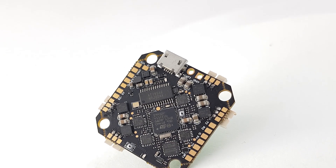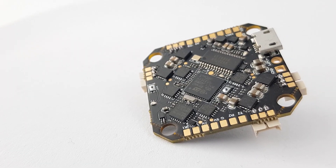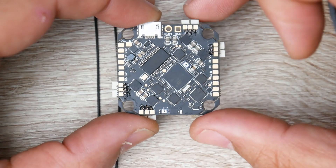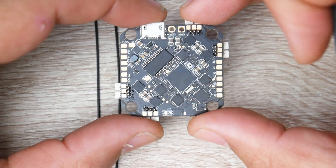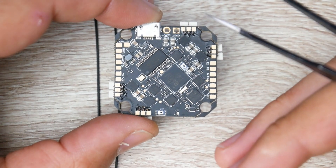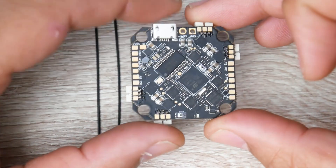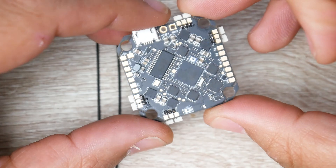In today's video we're going to be covering this all-in-one board from Eashii. This is the same board that comes inside their Novice 3, which I think is one of the best micro toothpick slash drones they've ever released. I have timestamps linked below and showing in the video progress bar so you can skip to whatever part you want. We're going to cover the components on the board, advantages and disadvantages, the binding process, and just about everything you might want to know.